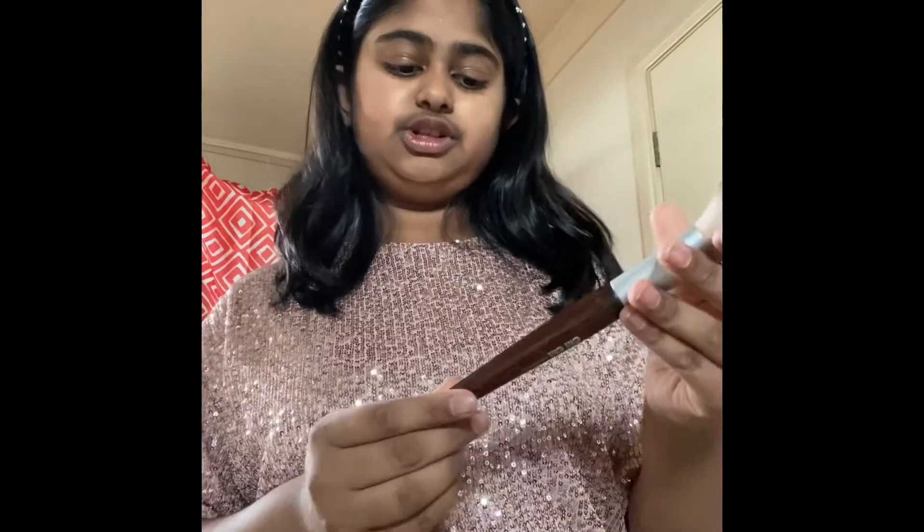And I also have a Chi Chi brush. It's super nice. It says Chi Chi Professional.